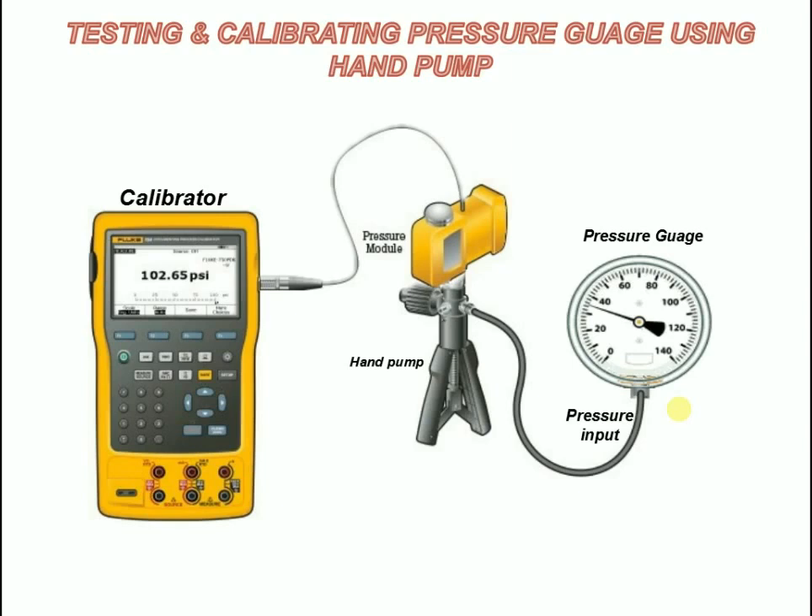Turn the knob on the needle valve clockwise to close. Set the shuttle valve to pressure or vacuum. When generating pressure, allow a few moments for the measurement to stabilize. When using a hydraulic hand pump as a source, it can take several minutes for the pressure to stabilize due to the thermodynamic effect of fluids.